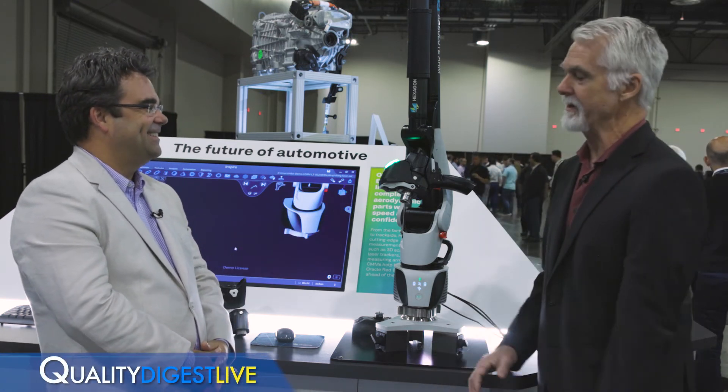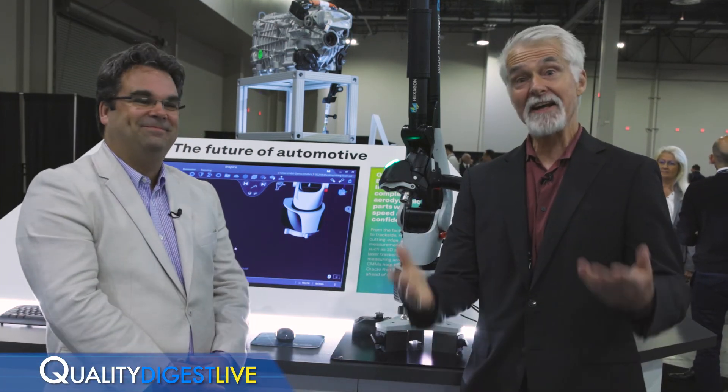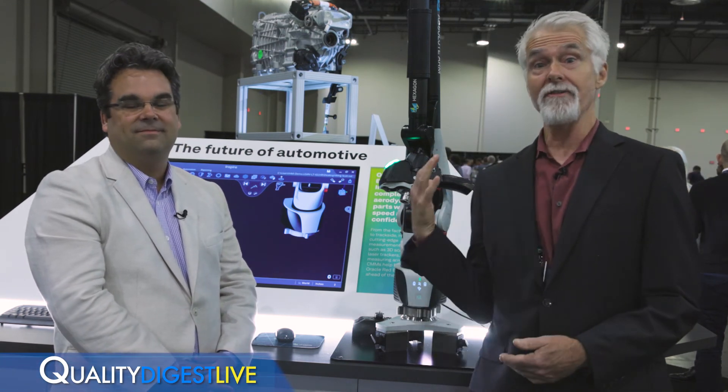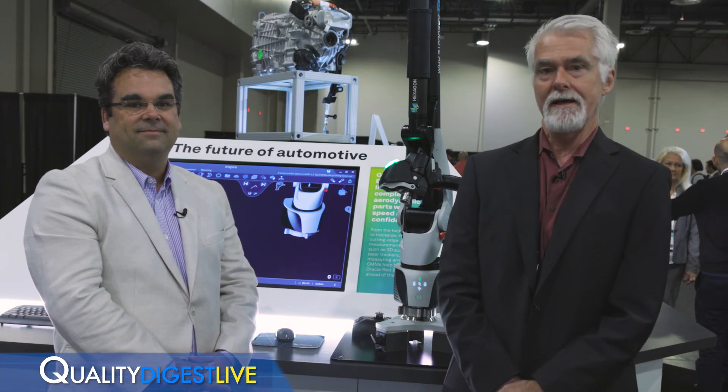Francois Mangui, President of Pragma, thanks for joining us. Real pleasure. And that is the end of today's QDL — thanks to all of you for joining us. If there is other cool equipment you want to see, just let us know. You can email us at QDL at qualitydigest.com and I'll do my best to get them on the show. Thanks for joining us — we'll see you on the next QDL.